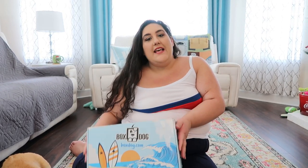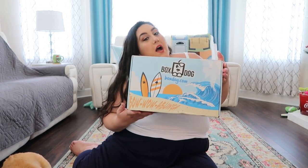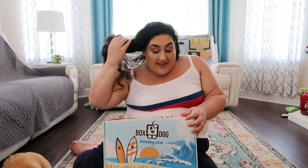This box today is from a company called BoxDog and they actually did reach out to me to send me this box to review for you guys. I'm very excited because I'm just loving the vibe of this box.